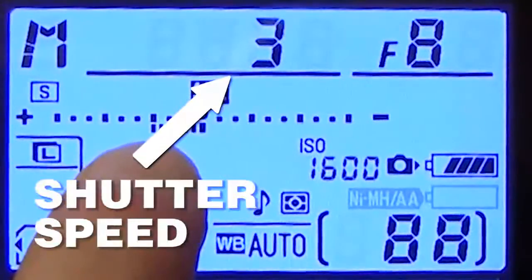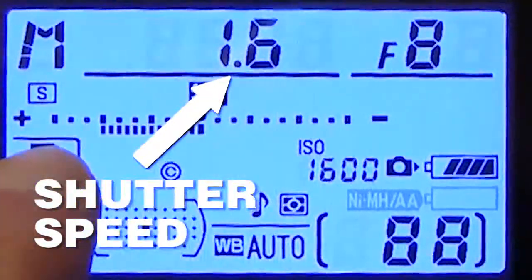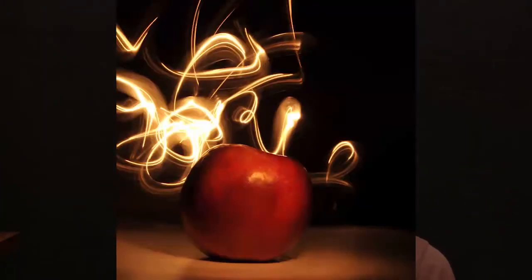See the little thing that says shutter speed? Raise that number to make it longer. Whenever you take a picture now, your camera will be on for several seconds taking a picture for that amount of time. This is really cool because what you can do is take a light and then move it around the frame, and you can actually record light trails with that.